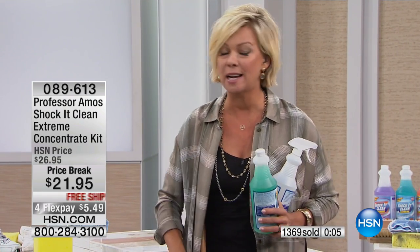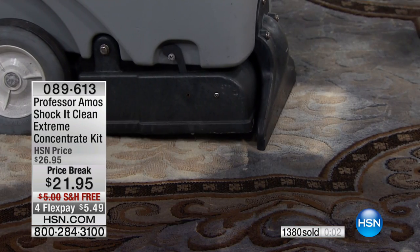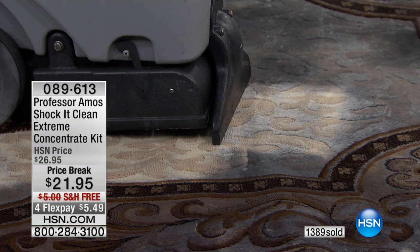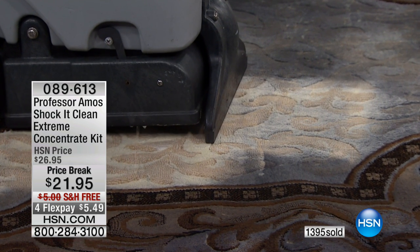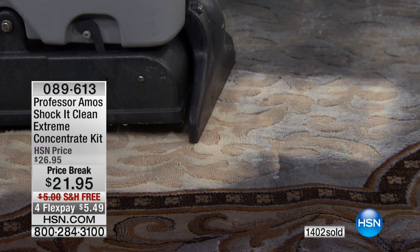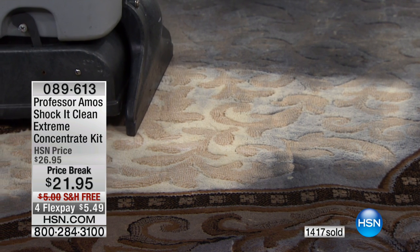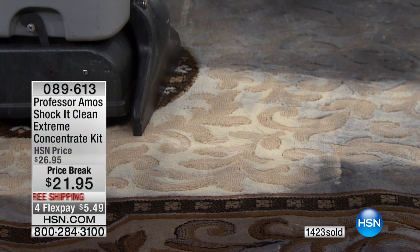Honestly, every time I see it I'm just like, what? I want to show you — if you're just joining us, look at this. This is what you can put into your today's special. Whether you rent one, own one, buy one, or do it by hand with a Tampico brush — it doesn't matter. This is safe for all of those different materials and fibers and places. You want to definitely shock it clean.